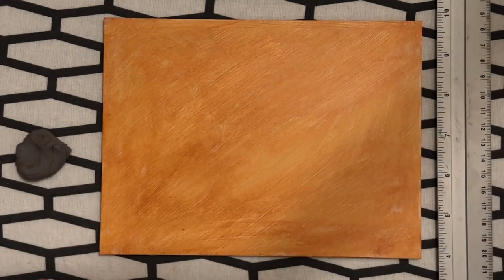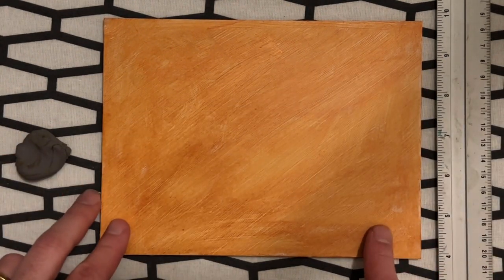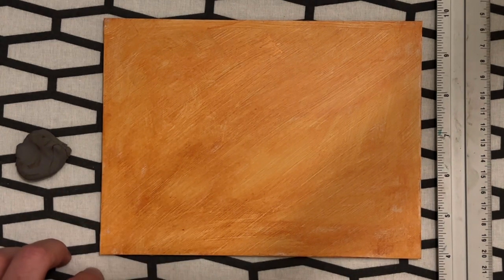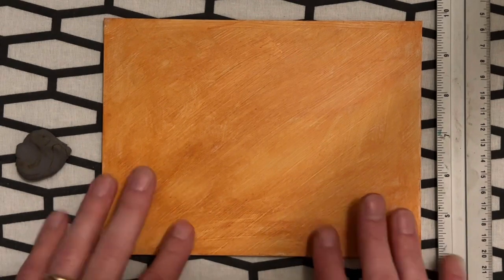Now what do I paint on? It's a panel. I can make a separate video on the surface — please let me know in the comments if you'd like to know more about the surfaces I use.